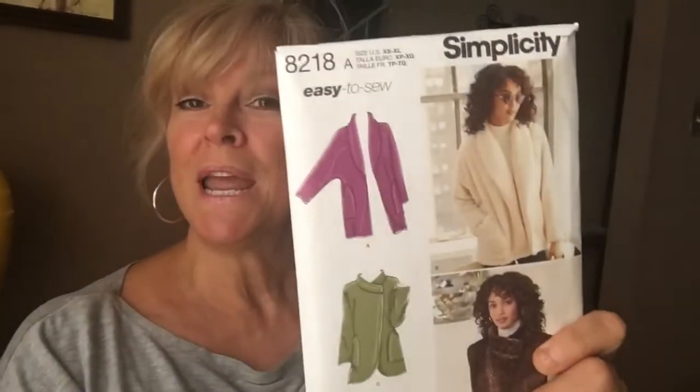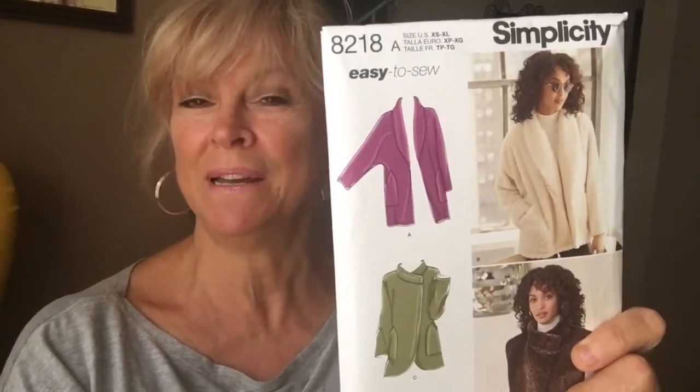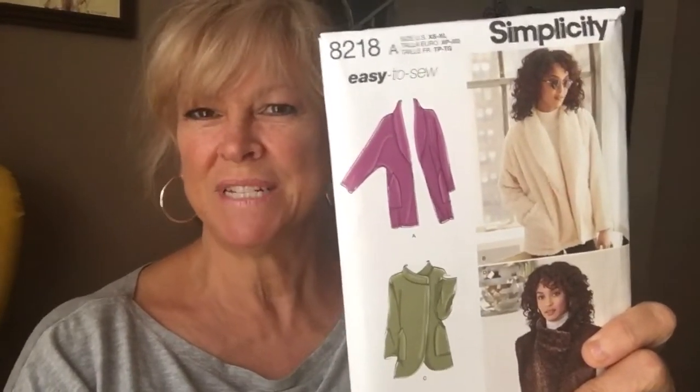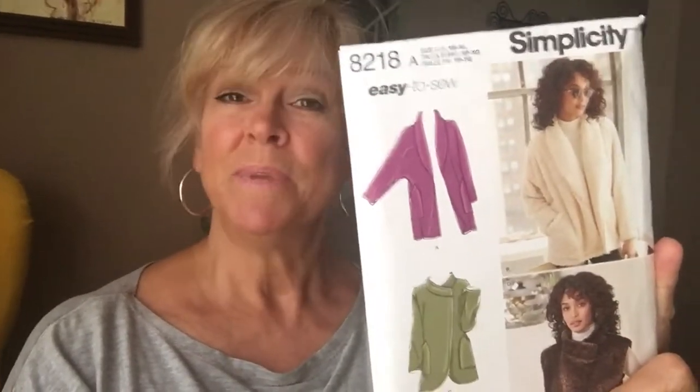Simplicity 8218 — I've made this, it came out way too big. But it's kind of a slouchy oversized thing. I bought another pattern because I want to make a small instead of a medium.